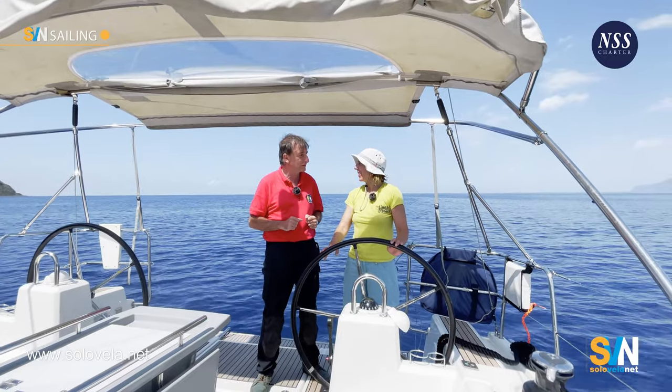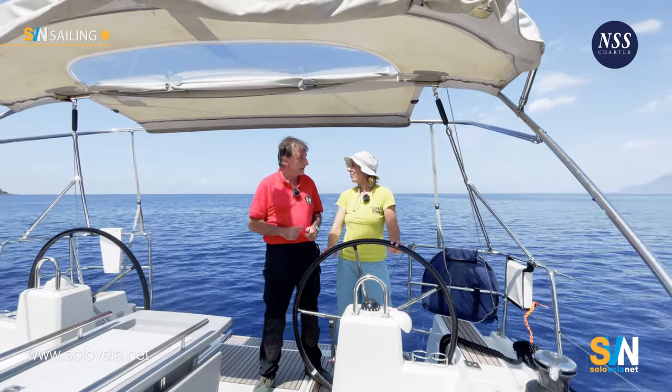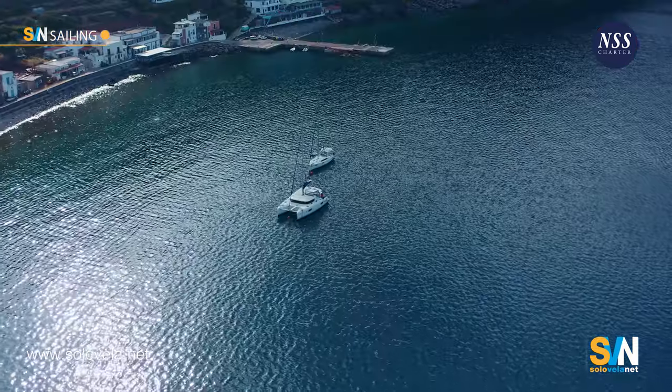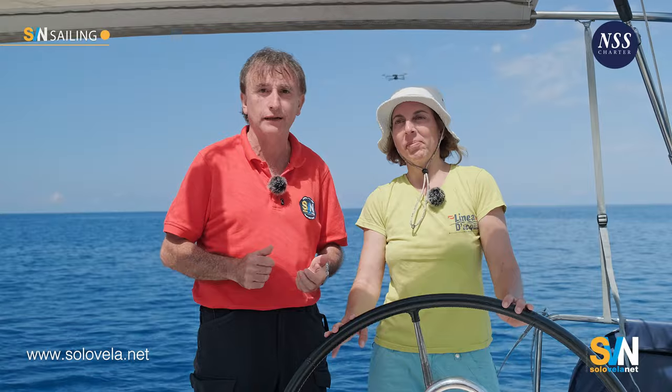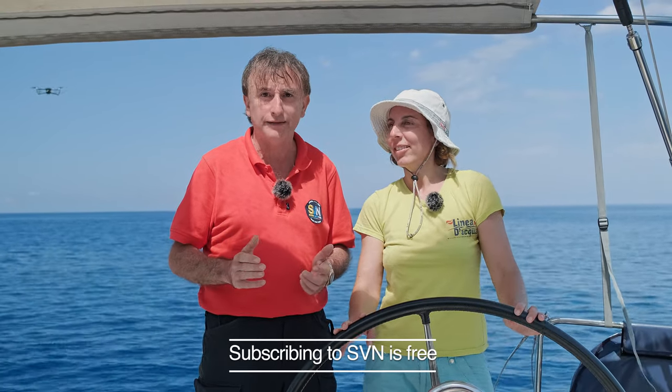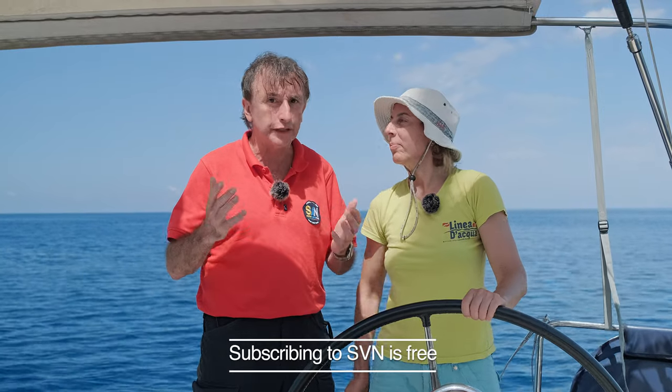That's it — we've shown you how Simona moors a boat at a buoy. Thank you, Simona. Thank you to NSS Charter for making this possible by providing the boats and support. If you enjoyed the video, please click like, and click the link in the description to subscribe to SVN Network — it's free. You'll receive our free digital magazine, news of upcoming videos, and special articles on technical issues. I'm Gabriele. Bye from SVN Network.